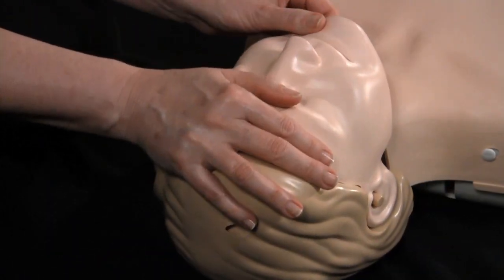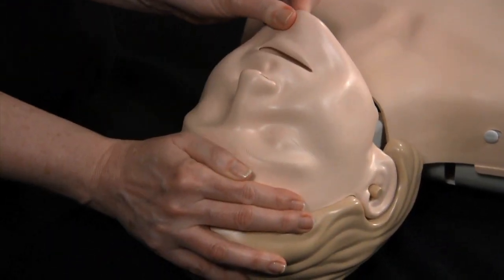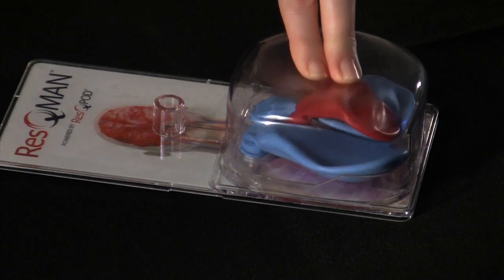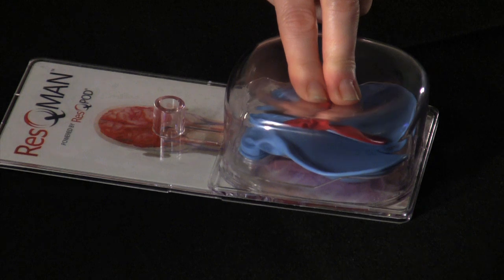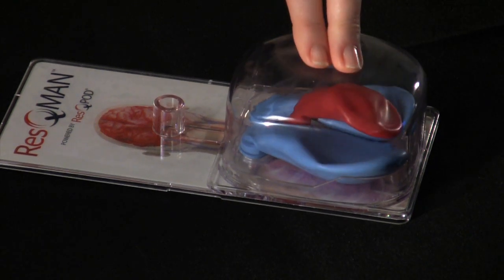One of the primary reasons blood flow is limited is because the patient's airway is open. This wipes out the vacuum we're relying on to fill the heart. Notice how the heart stops filling as soon as the air comes in.